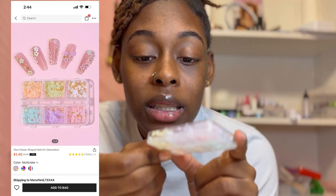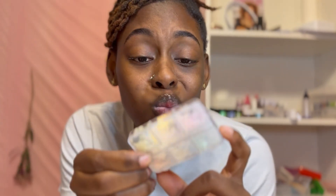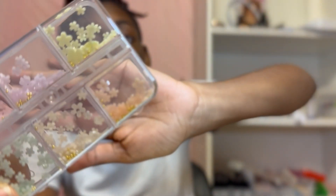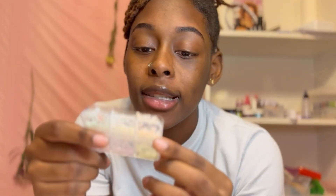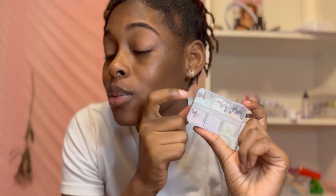I got some super cute nail charms! Oh my gosh, I cannot wait to use these. Let me get the light on it - it has pearl beads as well as gold beads. Y'all gonna look out for some nail content with these because I'm about to put these on my nails ASAP.